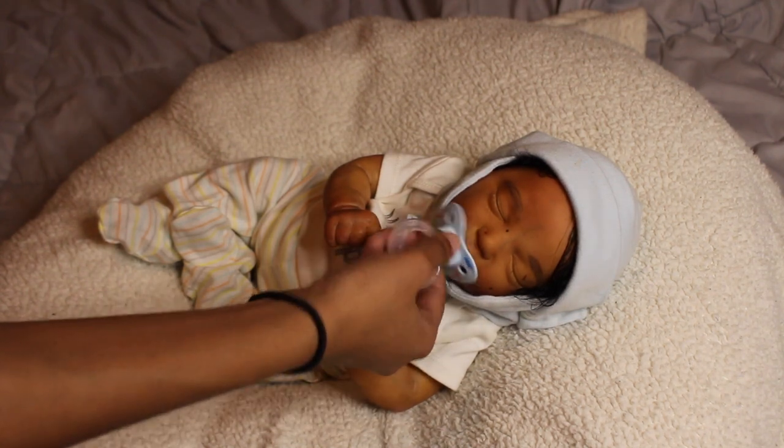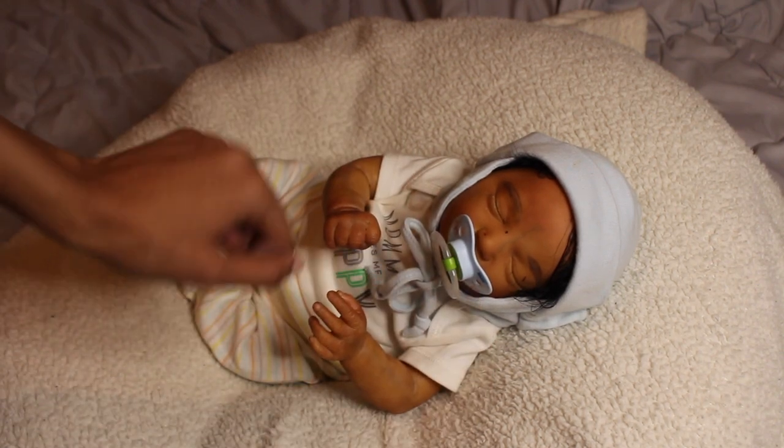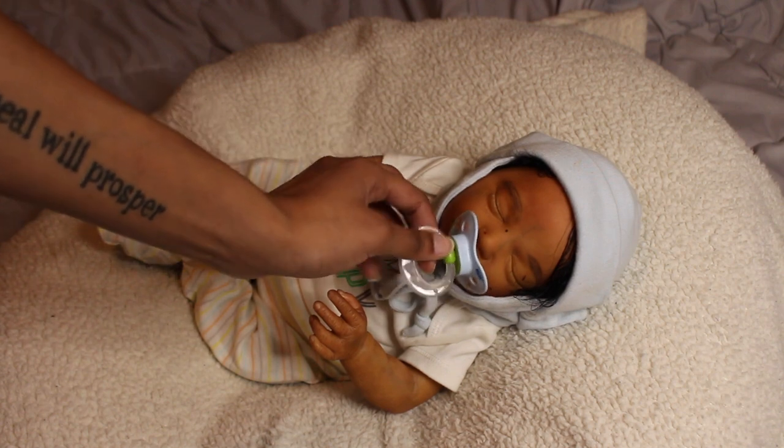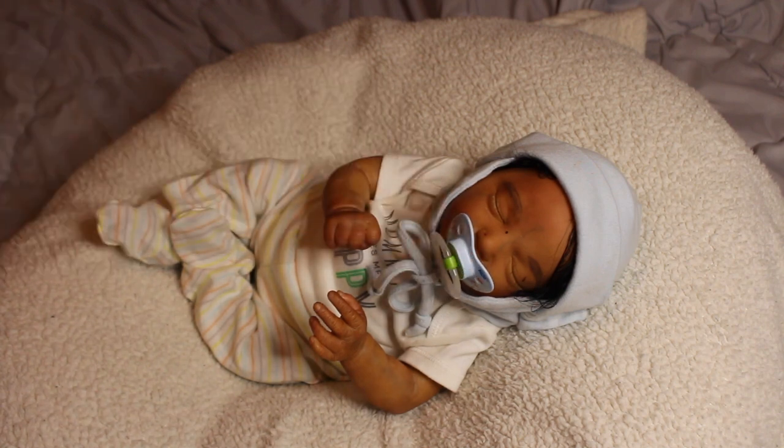She fits Zaire's NUK pacifier a little bit better. The pacifier does look a little funny because it's not magnetized specifically for her. She will go home with a pacifier that's magnetized for her — I just bought a whole bunch of magnets. I won't magnetize it until someone buys her and I know if they want a boy or girl pacifier.